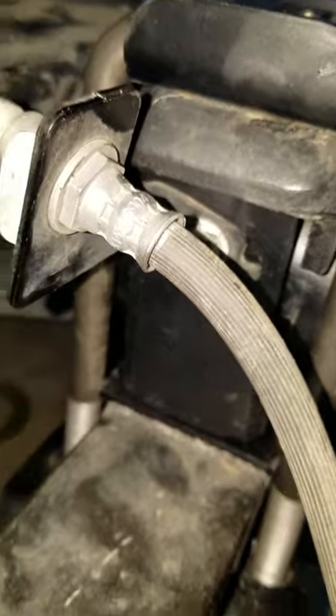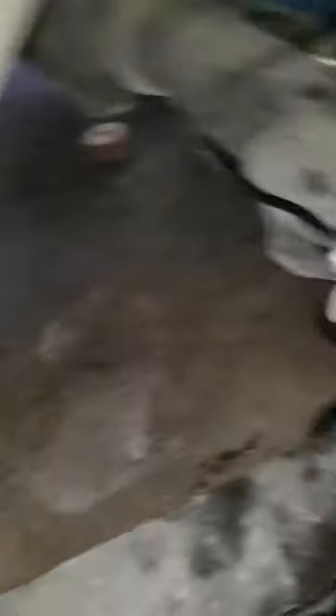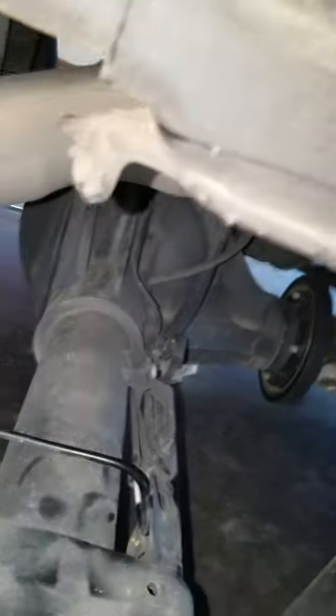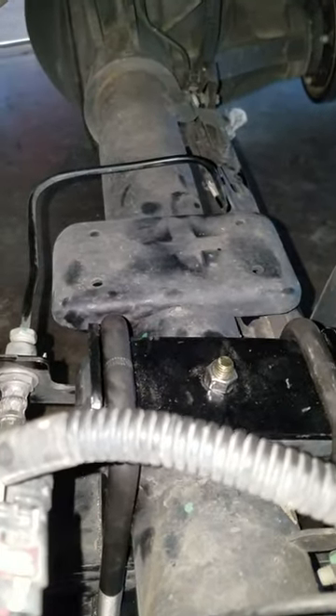You gotta cut this bracket off for your original brake line bracket. Easiest is just to slide that bolt out. Take the hanger loose, put a jack under the center and hold the rear end, and just take the leaf spring and then jack the rear end up and then put your leaf spring underneath of it.